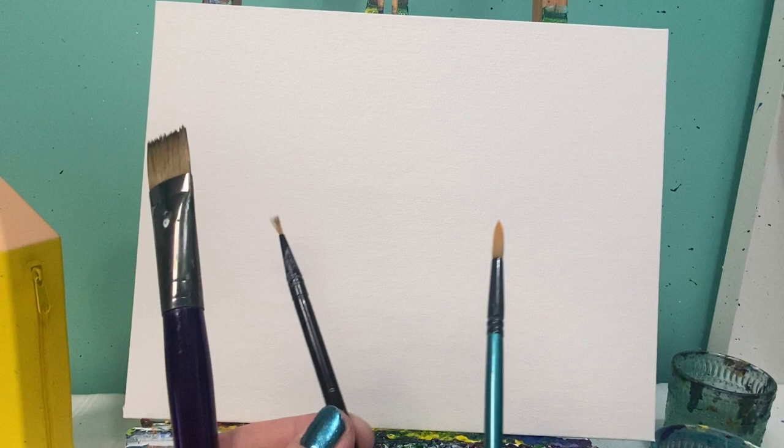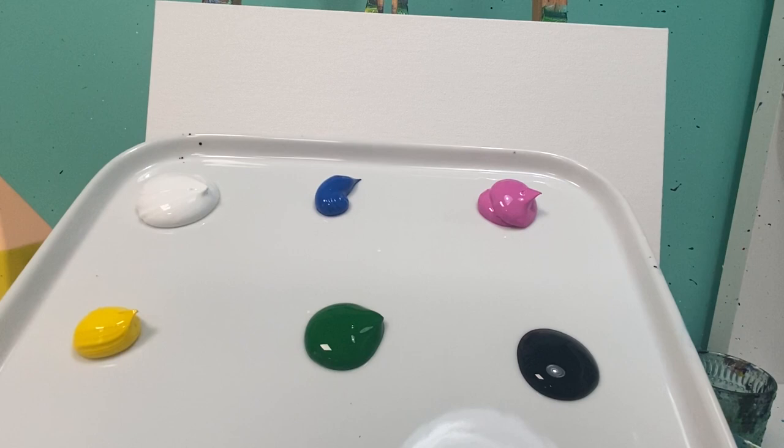Welcome back, my art friends! Today we are going to paint a cute little Easter bunny. You're going to need your medium flat brush — I use a three-fourths inch brush — and a medium and small round brush. This one is a number one and this one is a number seven. Don't forget to have a rag, a water cup ready, and the colors you'll need: yellow, white, green, blue, pink, and black.